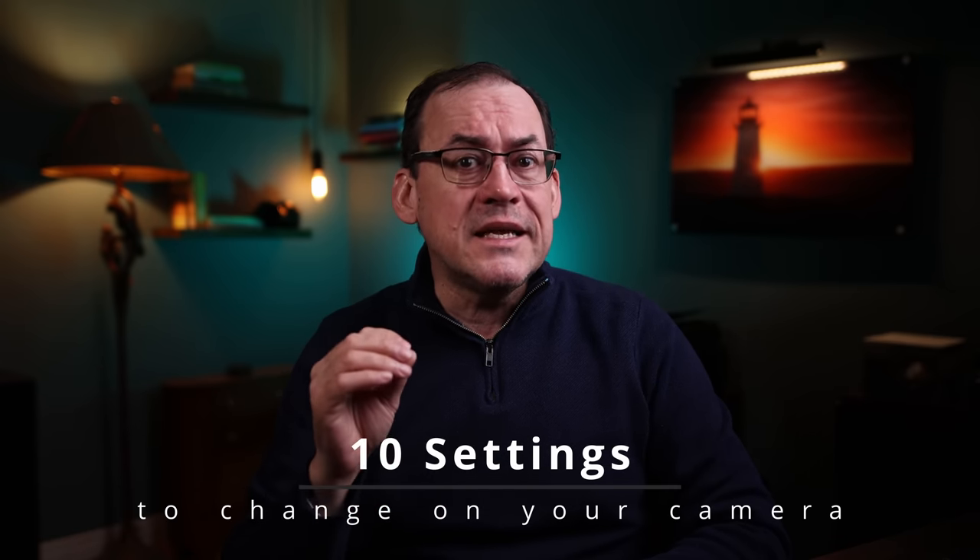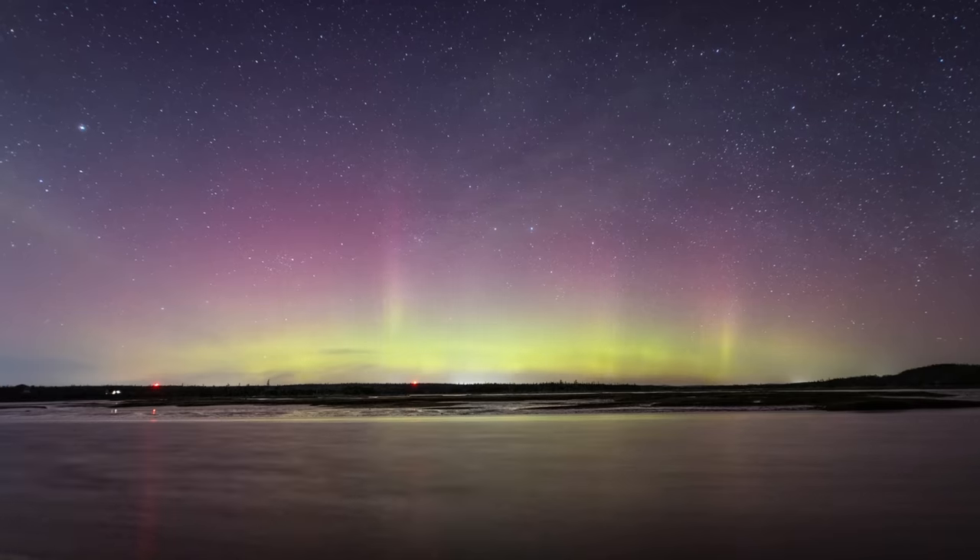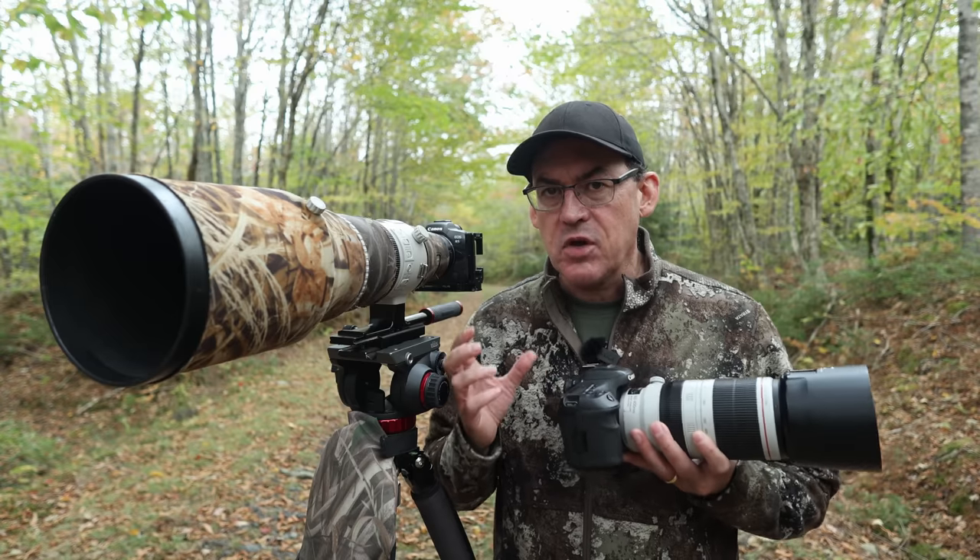Hey everyone and welcome back to a new video. When you get a new camera there's always a learning curve to get a handle on what your camera can do, where to start, and there always seems to be a bad surprise or two in your first few outings until you get your settings figured out. I'm going to help you avoid this because in this video I'm going to go over the settings that you should always change or set intentionally on any new camera rather than relying on the default settings. You'll want to stay until my bonus tip, which is one you'll definitely want to change. My name is Simon D'Entremont and I'm a professional nature and wildlife photographer living in eastern Canada. I make weekly videos giving you tips or taking you behind the scenes for nature and wildlife photography. Subscribe if you want to see more.